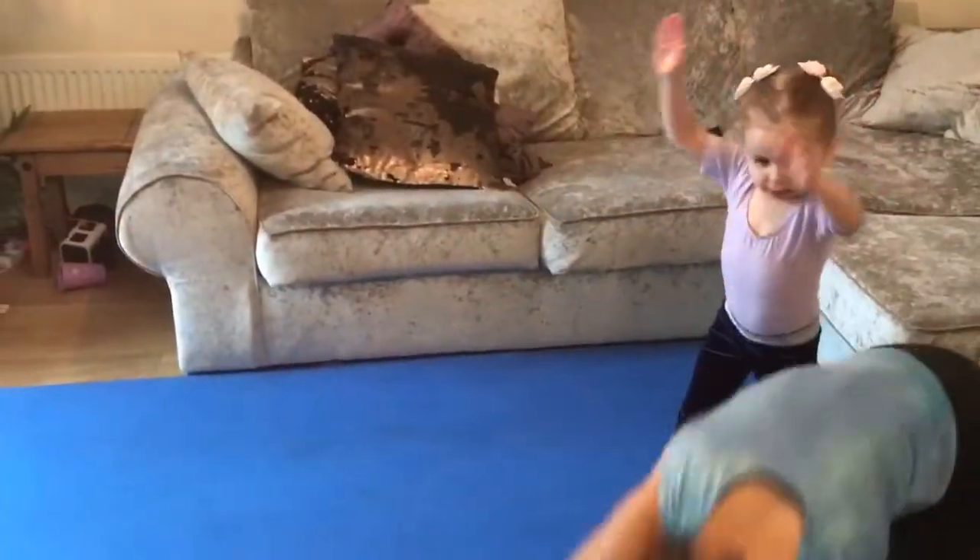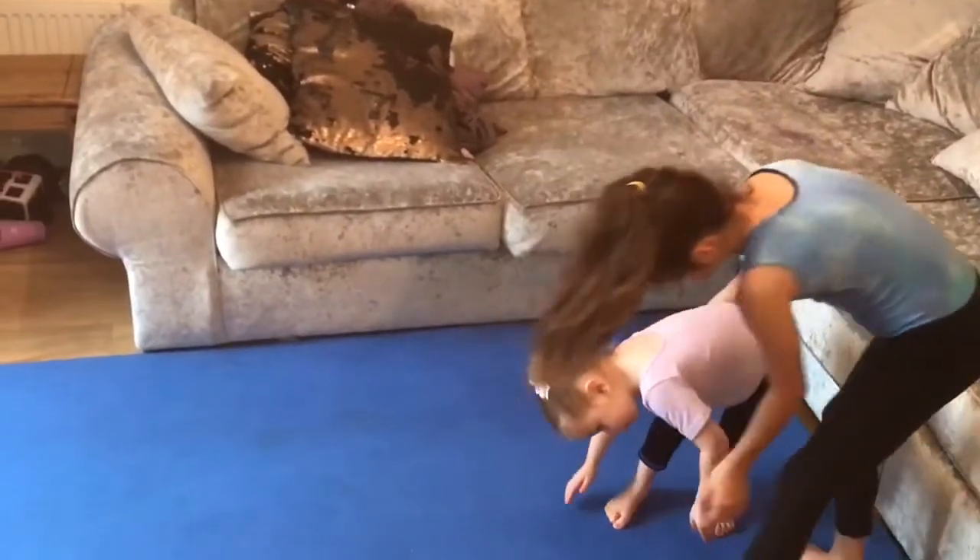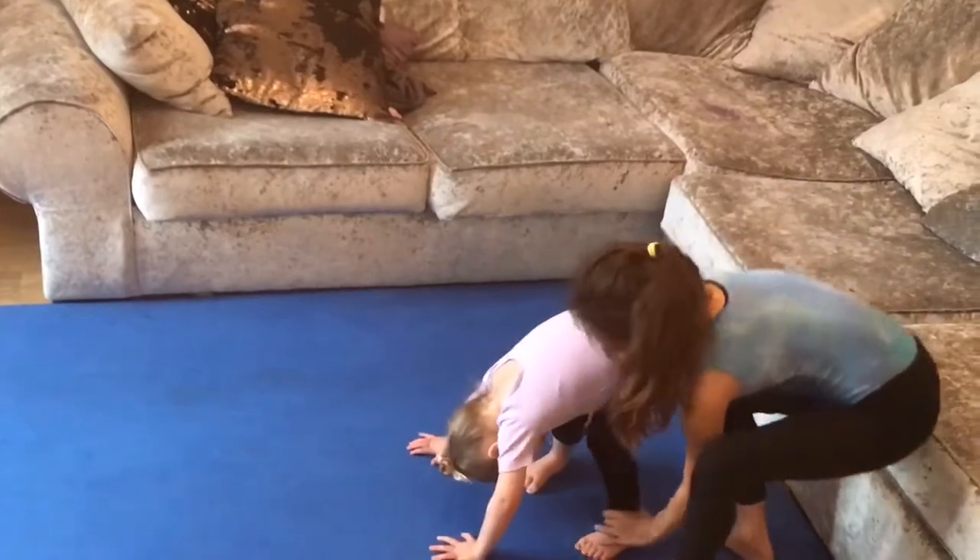Put your hands on the floor. And then one leg, kick over. Kick over. Just do a handstand.